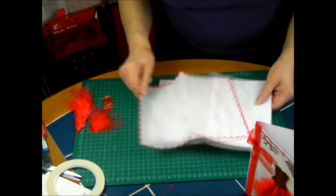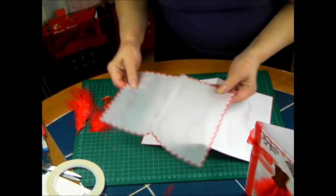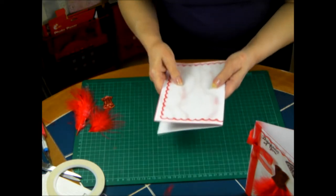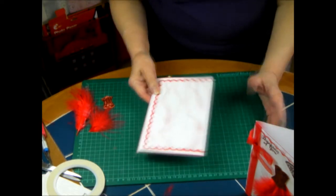So we've got parchment for the outer colour and card for the inner colour. Simple as that.